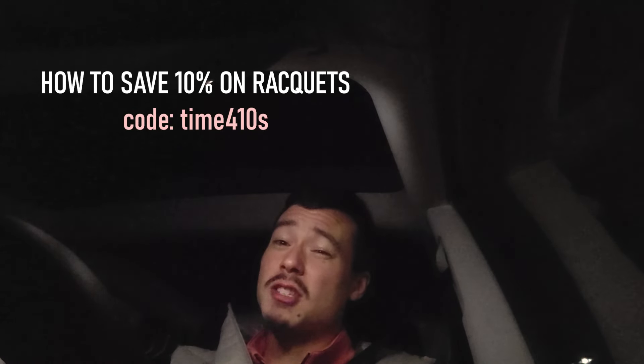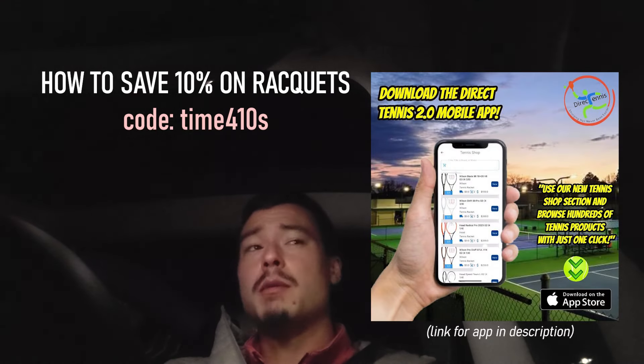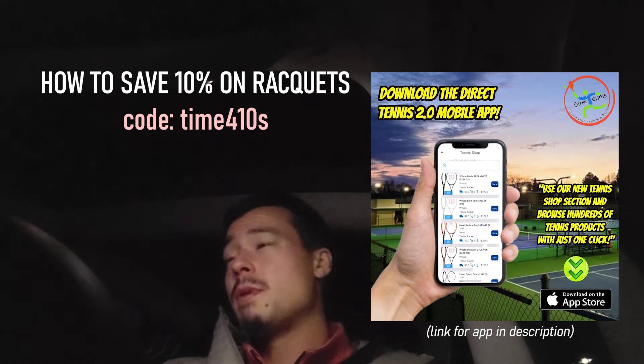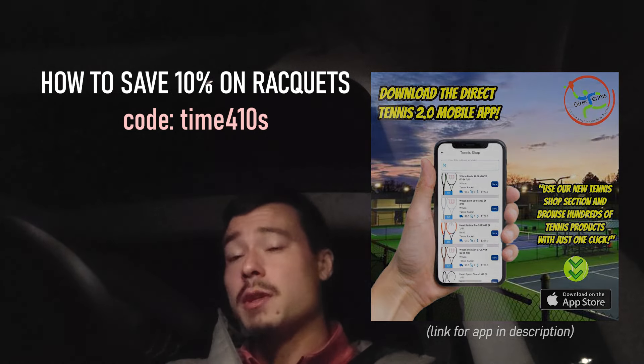If you want a hefty discount on this racket and you have iOS, use 'Time for Tennis' on Direct Tennis — find their app in the App Store. Currently only available for Apple, but more availability is coming soon. Shipping for rackets only costs $5, but my coupon code will offset that shipping cost. And if you buy multiple rackets from the same seller on Direct Tennis, you still only pay that $5 shipping fee — it's per order per dealer. So if you want the new Blades, the new PureStrikes, or the new Speed Pro, get the app, put them in your cart, and enjoy a hefty discount. Thanks so much for watching — I'm going to put this visor away and call it a night. Check out the links below for all the discounts.